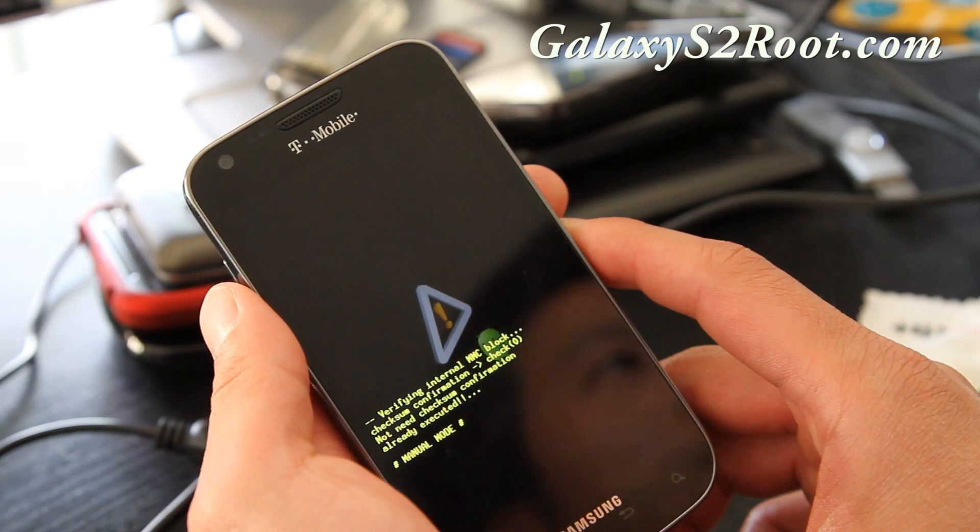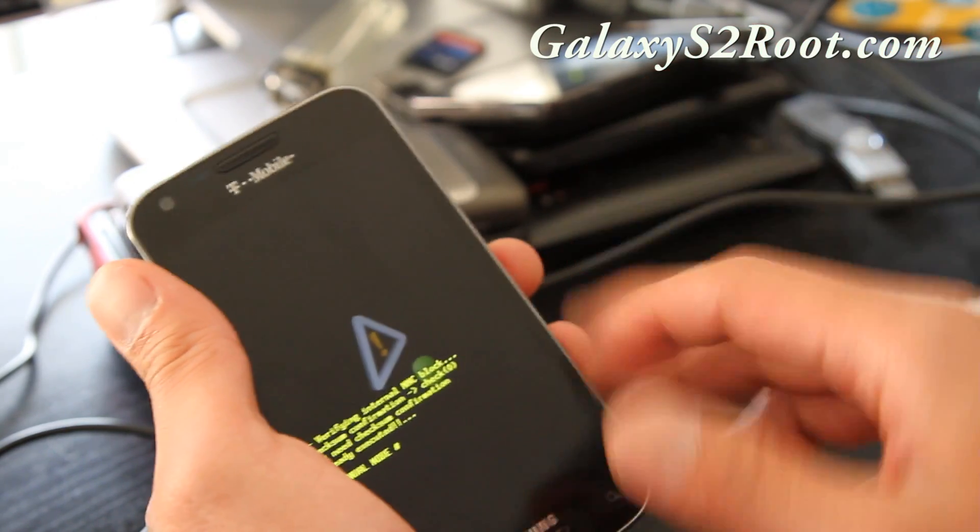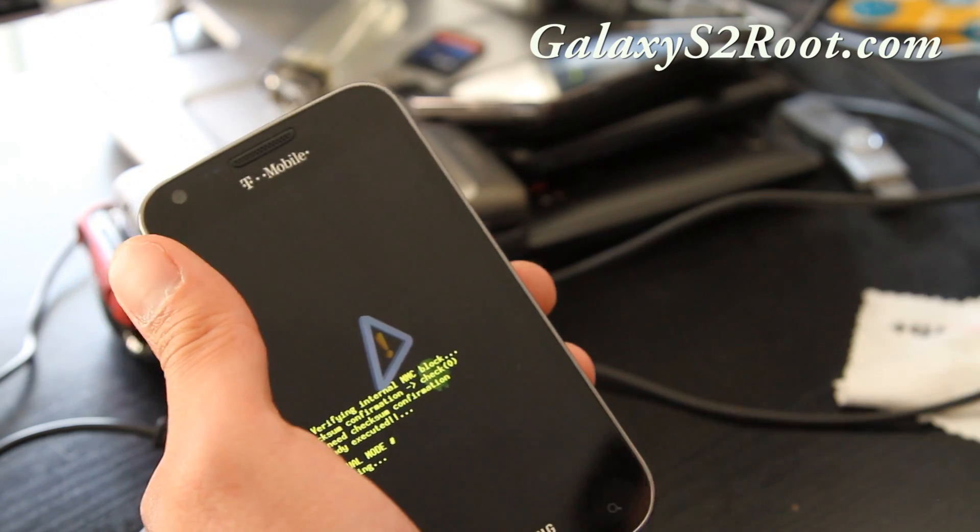So that's how you unroot your T-Mobile Galaxy S2. No more questions about how to unroot it, and don't use the AT&T unrooting method. Thanks, subscribe, see y'all later, bye bye.